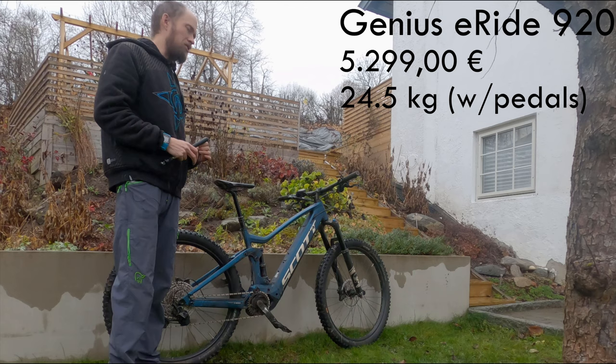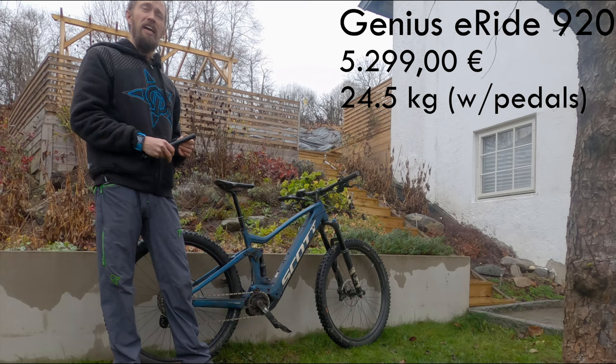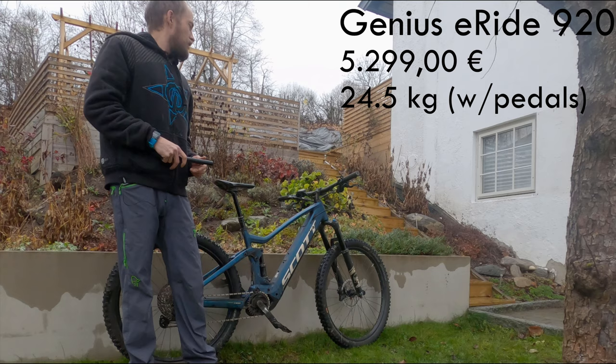Do we really need the Twinlock suspension lockout mechanism on a bike such as this? Well, it's a matter of preference. If you're used to the Twinlock, I'm sure you'll enjoy it. I think the Twinlock attracts a few people coming from hardtails to full suspension because they're a bit skeptical about riding with the suspension fully open, and I think they find the Twinlock interesting.